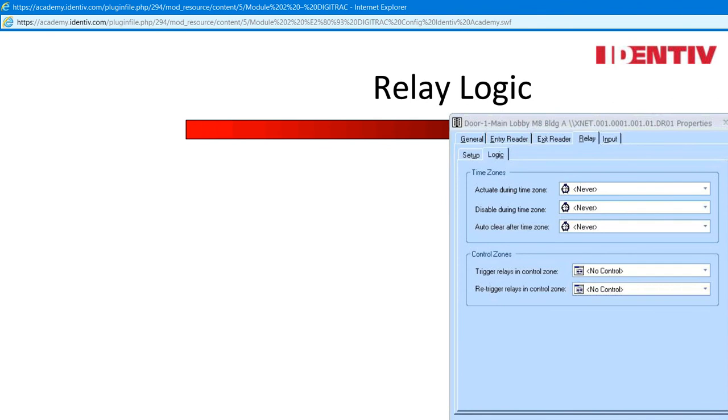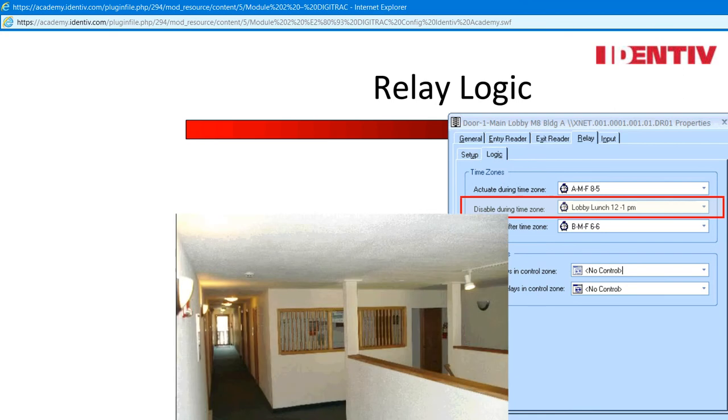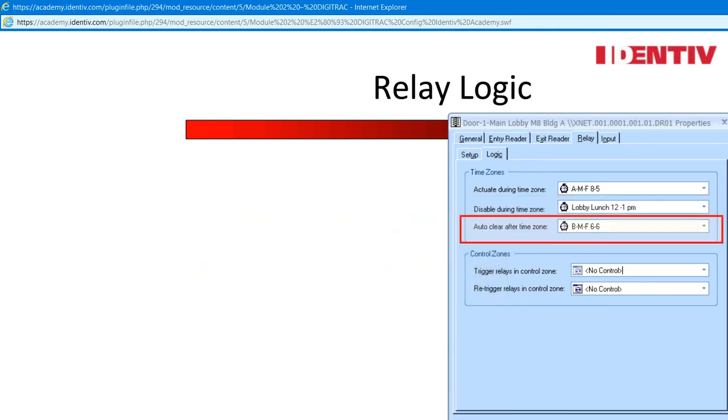All relays can be turned on and off by time zones — this is powerful as it also overrides all control functions that may be tried at the relay, such as force off. Control functions are powerful and the hierarchy is important to understand when applying two relays. There are three options under time zones: Actuate, which energizes the relay during the time zone applied — master time zones may also be used, and holiday schedules allow the relay to only actuate during the specified time. Disable relay means the door is out of commission — even with an authorized credential you are not getting in. Auto clear after time zones is a great way for a systems administrator to double-check that after the time zone, someone did not unlock the door and leave it open after hours — this will clear all control functions except a lock down or lock open.